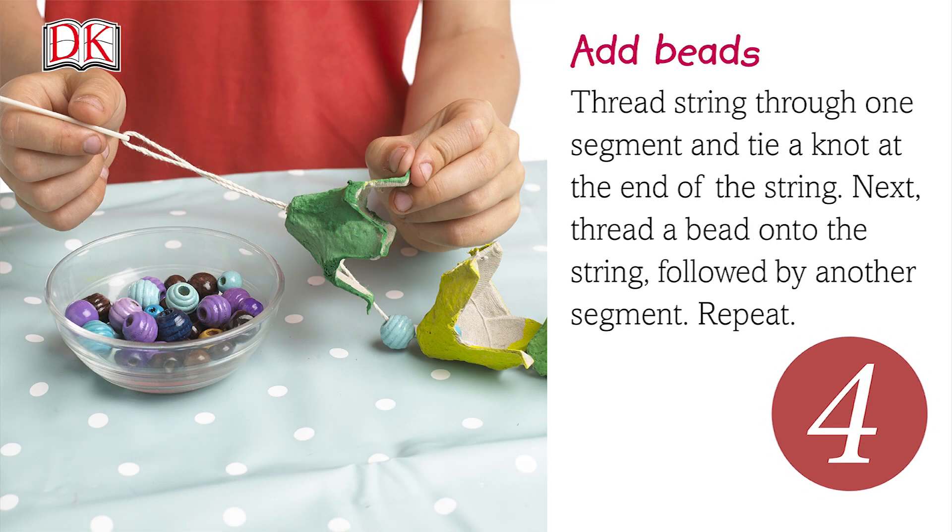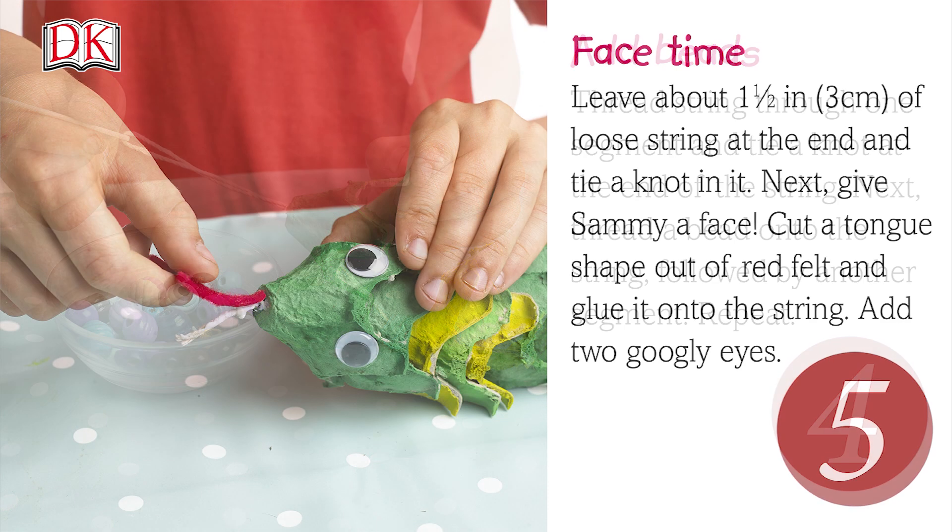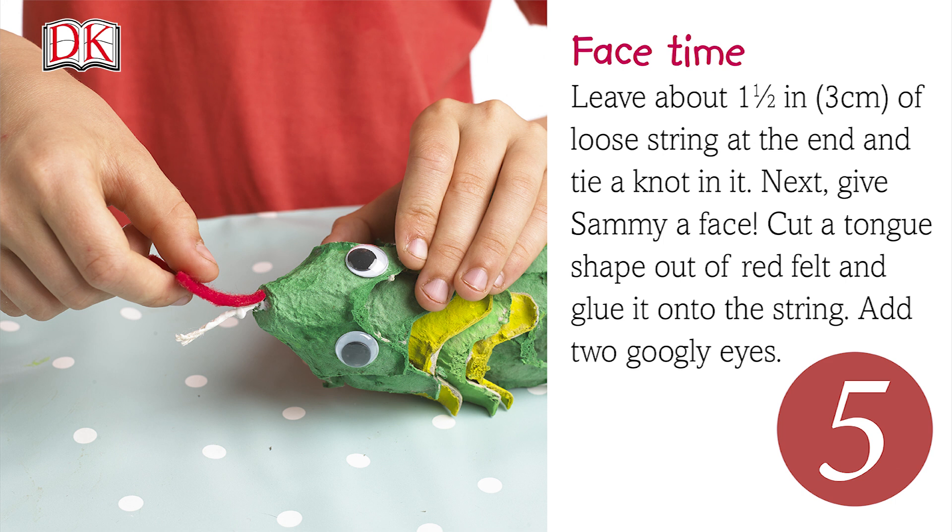Thread string through one segment and tie a knot at the end of the string. Next, thread a bead onto the string, followed by another segment. Repeat with the rest of the segments. Leave about 1.5 inches or 3 cm of string loose at the end and tie a knot in it.